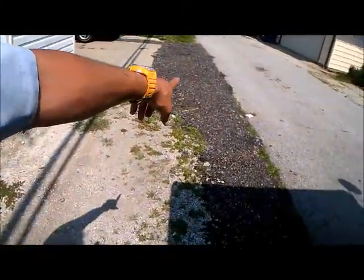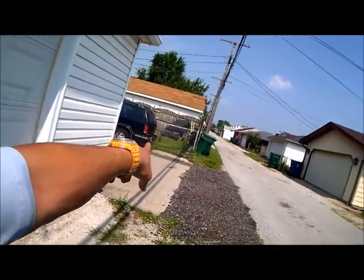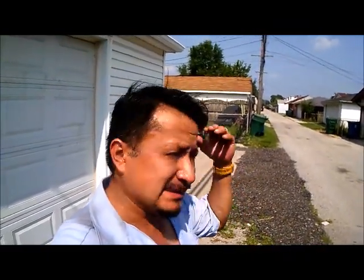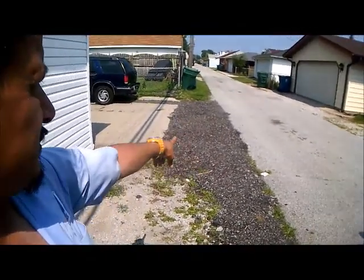Real fast — see this right here? That's all blacktop. It was all grass, just overgrown grass like this. What these people did is there was another business that was tearing up their driveway, and they went and picked up garbage cans full of the blacktop from the torn-up driveway and put it in here — maybe three inches.